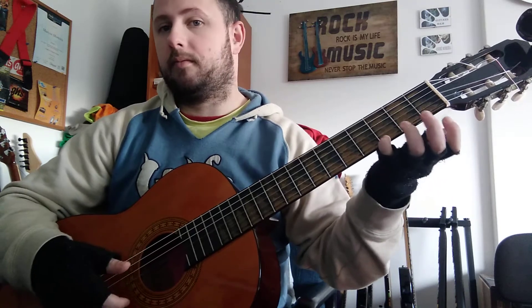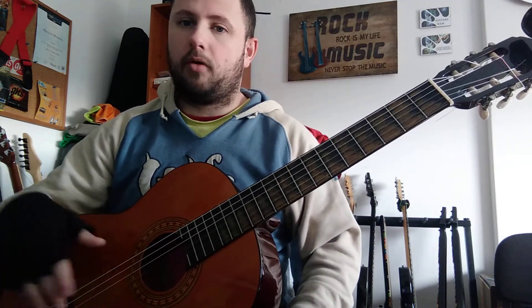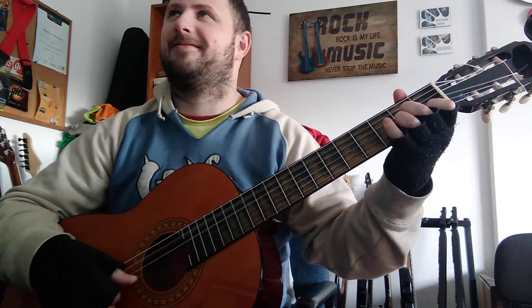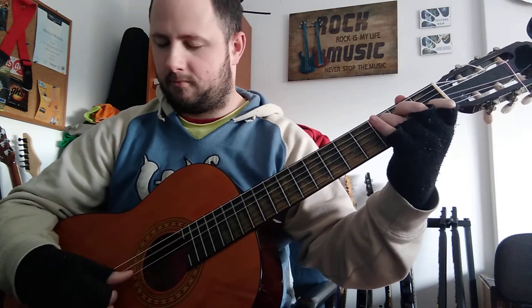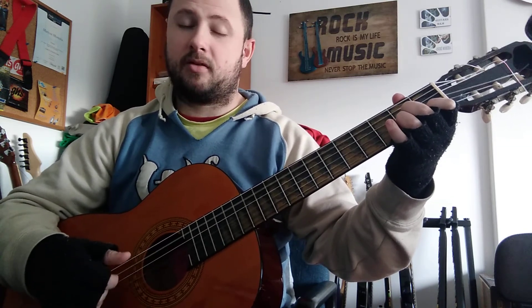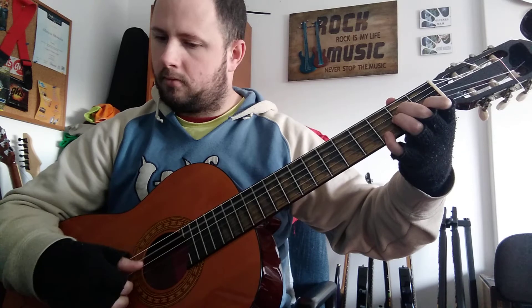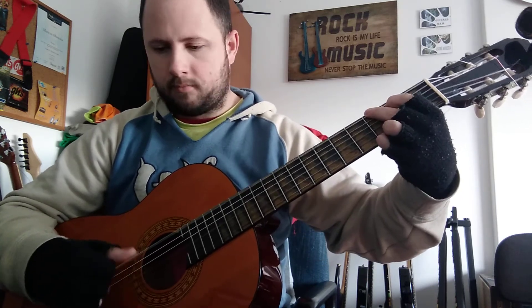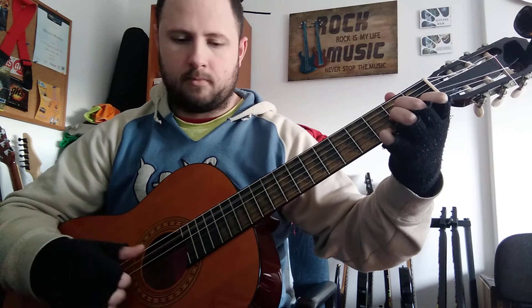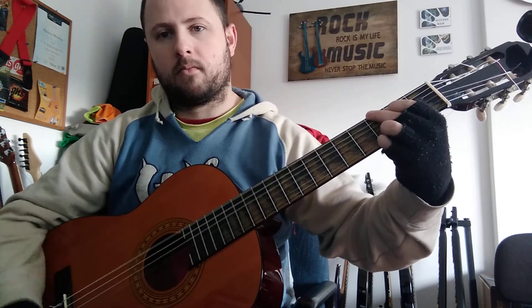Now C major with the fifth, again right there. The bass note is gonna be on the fifth string. All together it's like this — and it's gonna change. Hope it helps, see you next time.